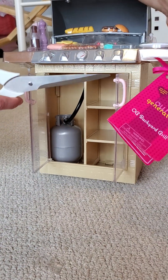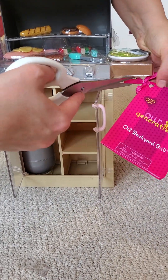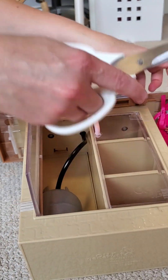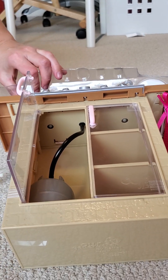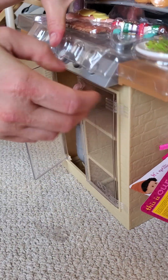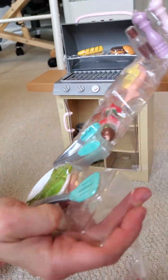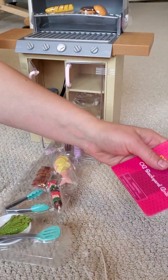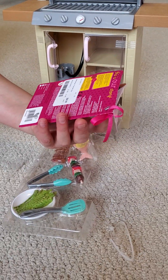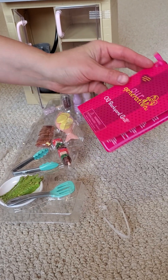Now we'll open the barbecue kitchen. I cut it here — I don't even know how to start, there's so much. Oh, finally figured it out! It's so smart. Okay, so there's a lot of stuff here. It was a good price — $60 for the barbecue from Our Generation.